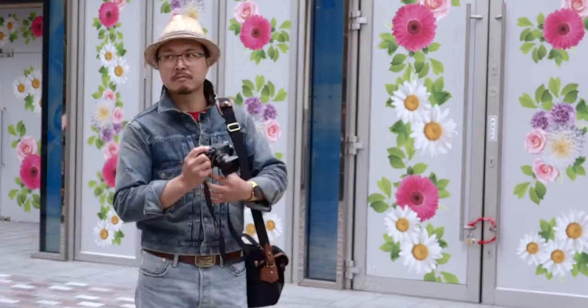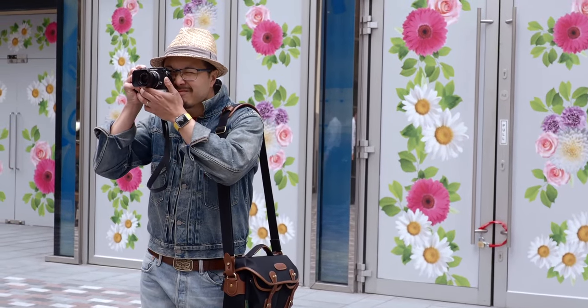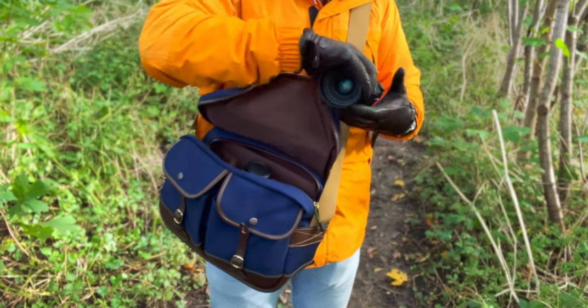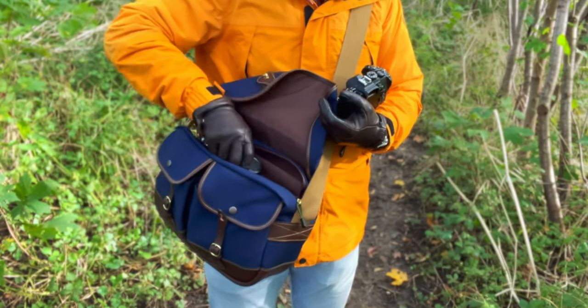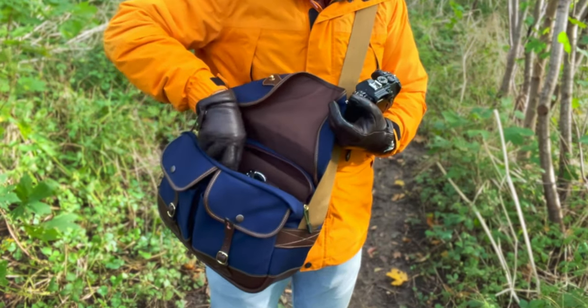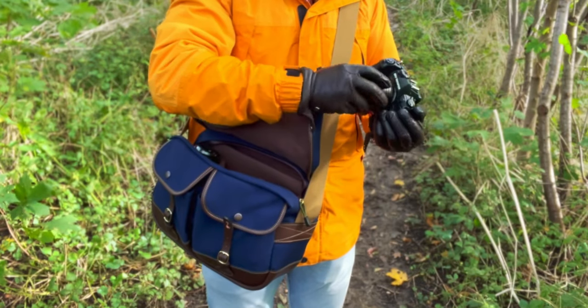Just one body, a couple of lenses maybe, and maybe enough space for a bottle of water. So one of those smaller bags like the Eventer Mini would be perfect for that. But when it comes to work, I need more space — for lenses, for laptop, for chargers, batteries, and all kinds of things I would need for the shoot. And this is why I think the Eventer is the perfect fit, especially if you're using a compact camera system like Micro Four Thirds.